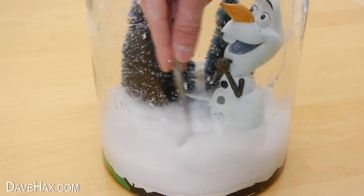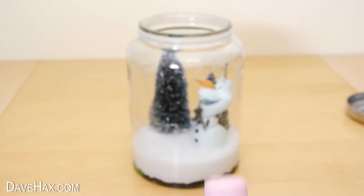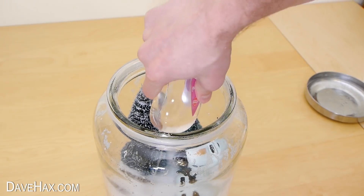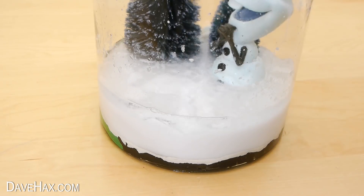We now need to fill the jar back up, but instead of using water, we need to use a clear oil — something like baby oil should be fine. Just squirt it into the jar, and because this jar is so big, we're going to need quite a few bottles.